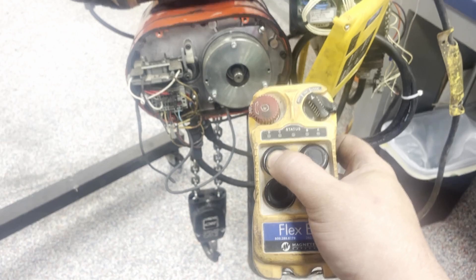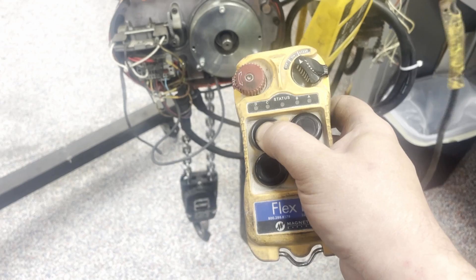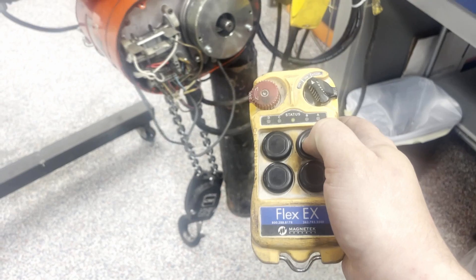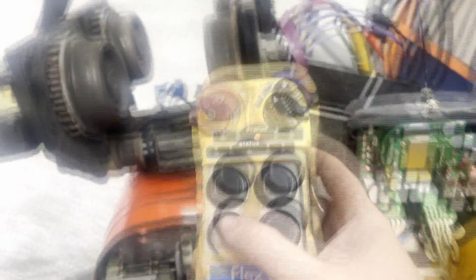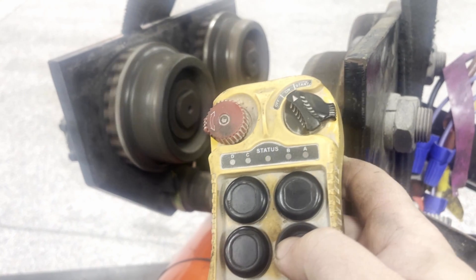There are two speeds: slow, and if you press harder, fast. Both speeds are operational. We will retract it going slow and fast. As well, the remote can command the trolley to move positions above.